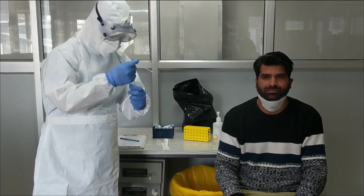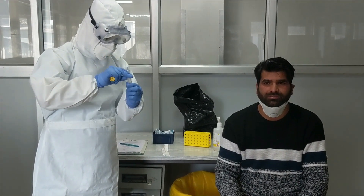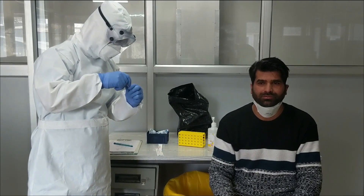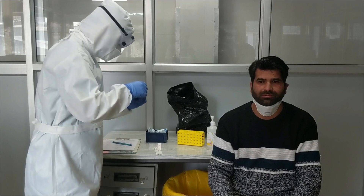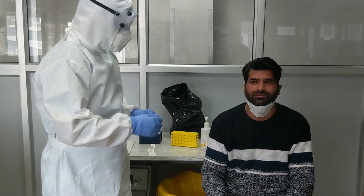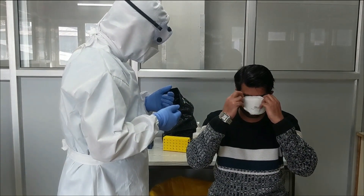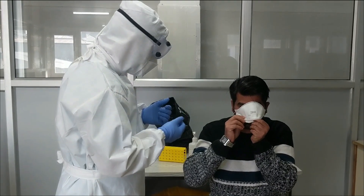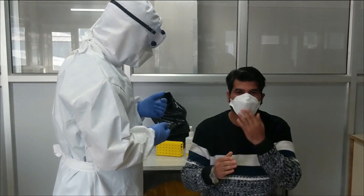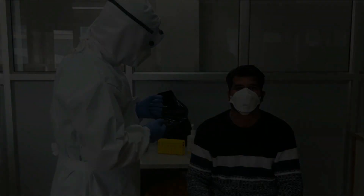Store the specimen at 2 to 8 degrees centigrade and ship to the appropriate reference lab on an ice pack. Label each specimen container with the patient ID number, specimen type, and date the sample was collected on the outer shipment container. If samples are unable to be shipped within 72 hours of collection, they should be stored at minus 80 degrees centigrade on dry ice.